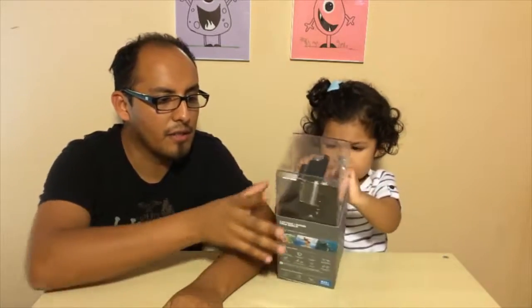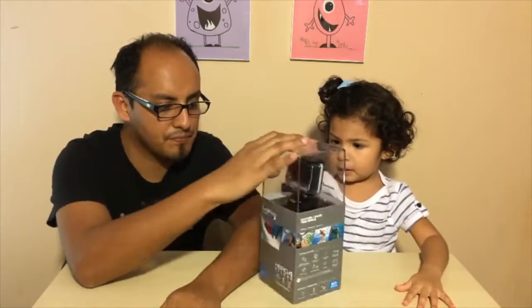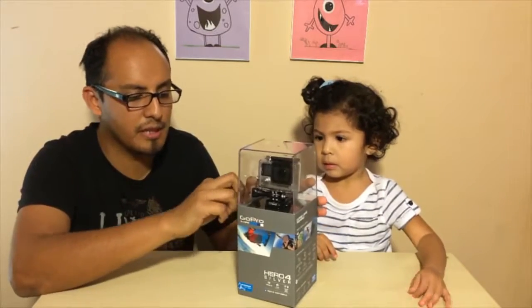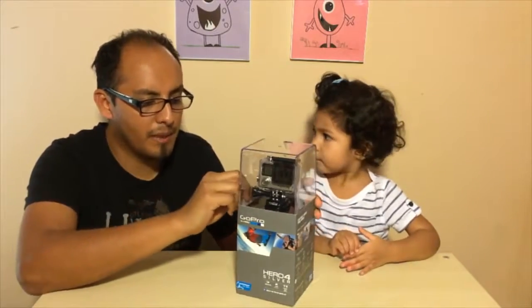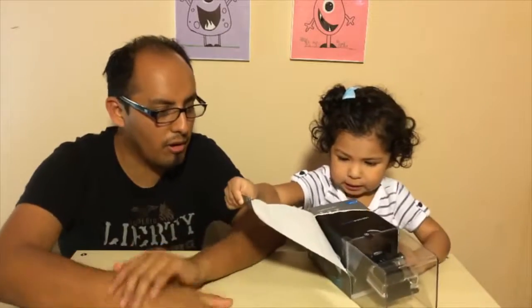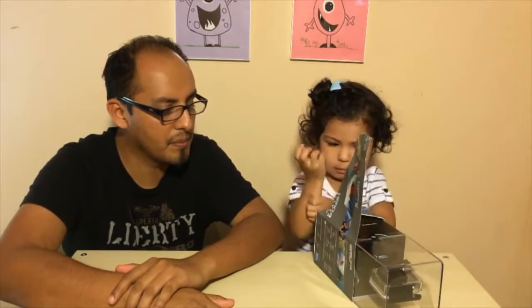It comes with a case, so you guys can submerge it in water. There are three different products on Hero 4 — the silver and the black. The only difference between the silver and the black is that you can use power up to 4K on the black edition.